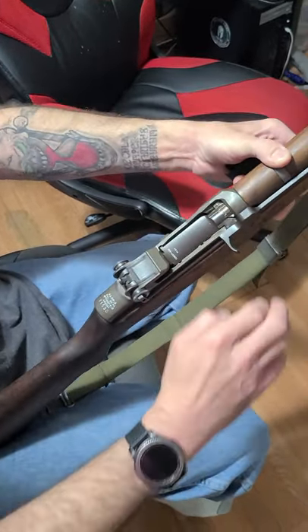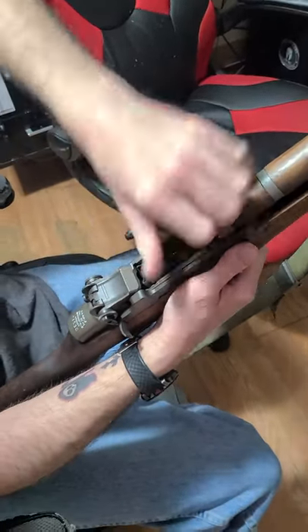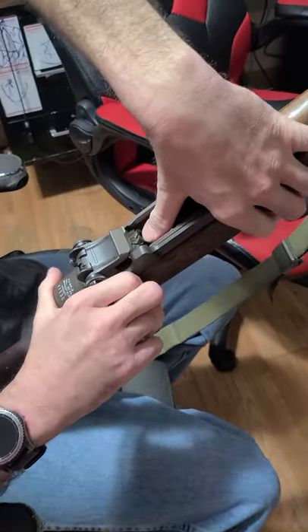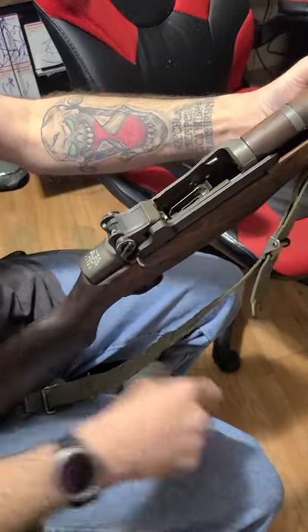Take the hop rod, bring the bolt back — it always locks. Put the clip in there. You can hold that back just for safety. Let it go, open it up. Ping. That's it.